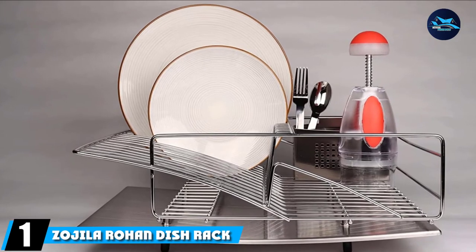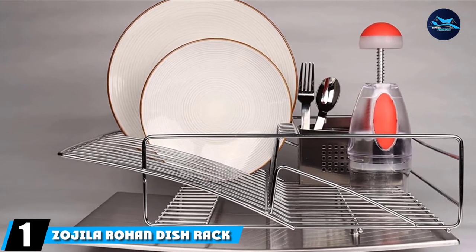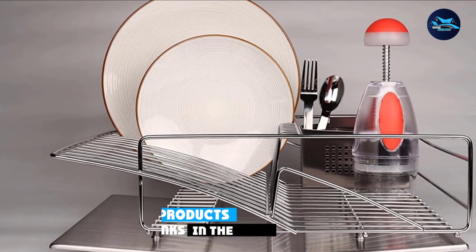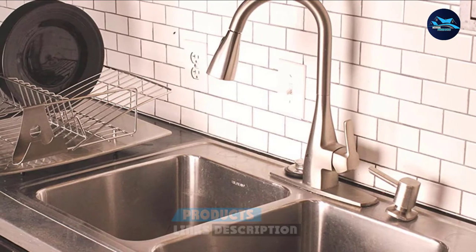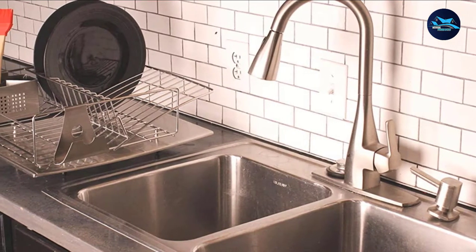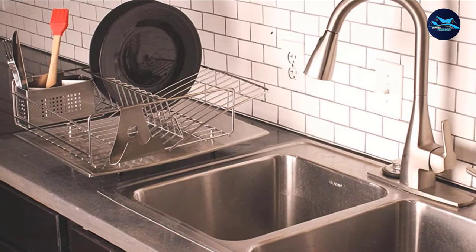At the first position of our list, we have the Zogila Rohan Dish Rack in brushed stainless steel. The Zogila Rohan is made of 100% brushed stainless steel. Even the dishwasher drainboard, usually plastic, is made of this same fine material. This gives it a nice finish and makes it very durable.